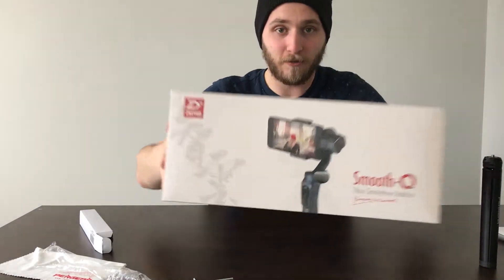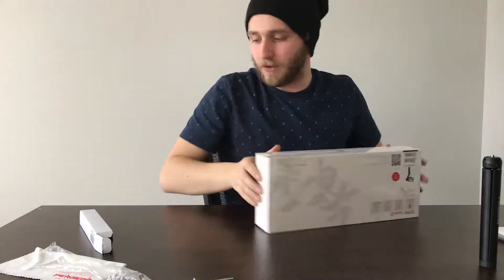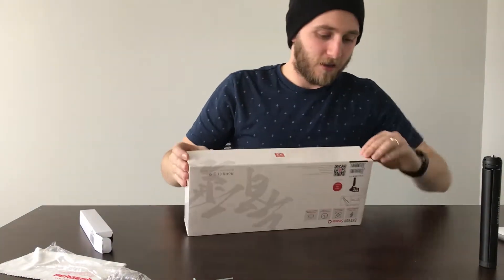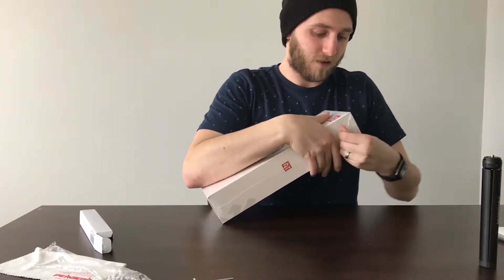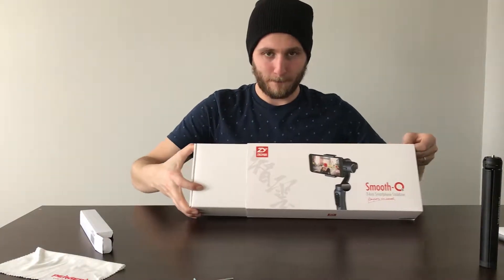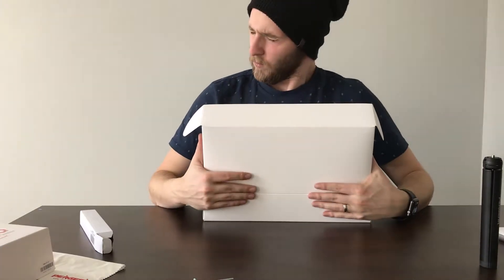So I'm going to take off this shrink wrap here. The box is beautiful — looking pretty cool. Apparently they're based in China, which is what I was told on the little card they gave us. Let's take this shrink wrap off. This thing slips out — here's what we got: it's a big white box. Let's open it, shall we?